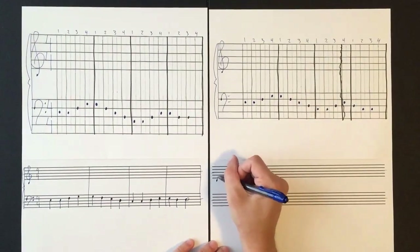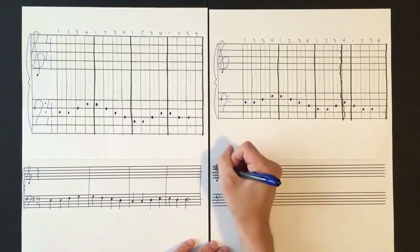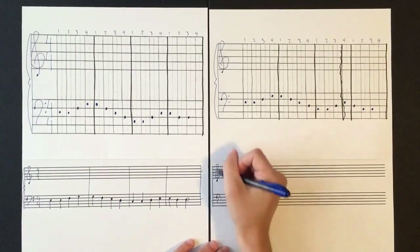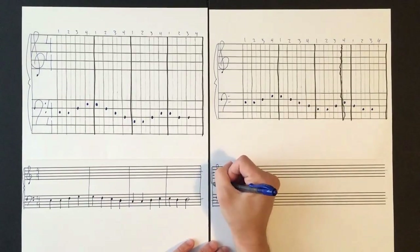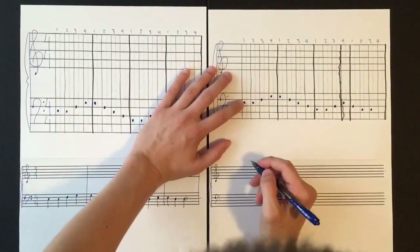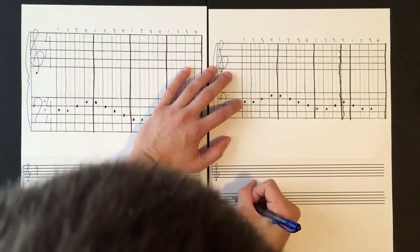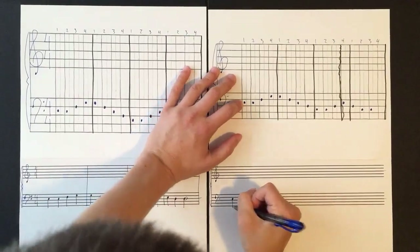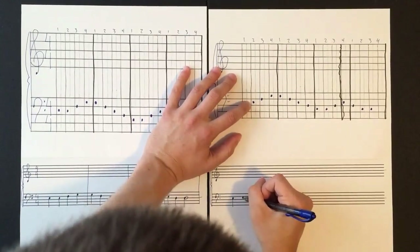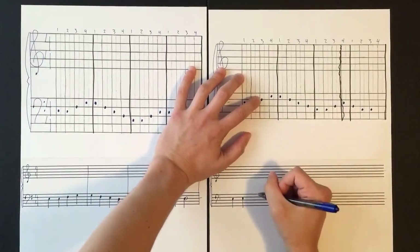On this next page I'll need to draw our two clefs — the treble clef on the top staff and the bass clef on the bottom staff — then join the two staves together with a bar line and a bracket. We will not need the time signature again; you only do that at the beginning of the piece. These are all one beat each, so quarter notes again.